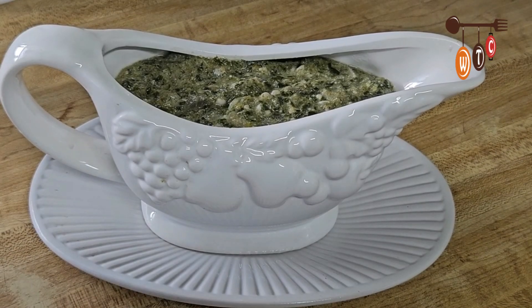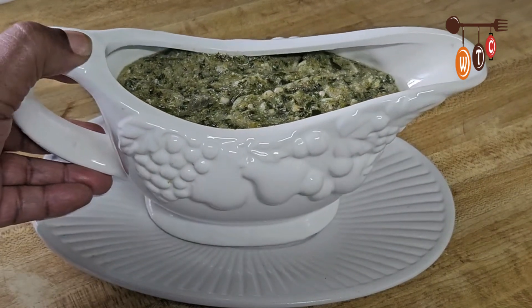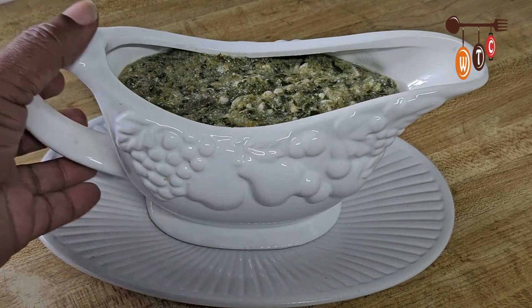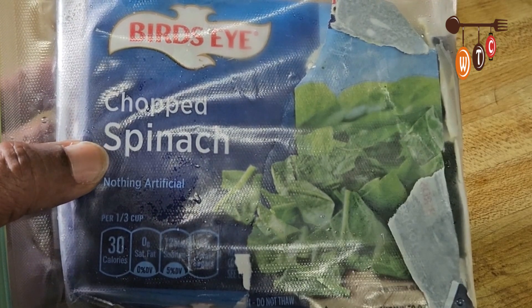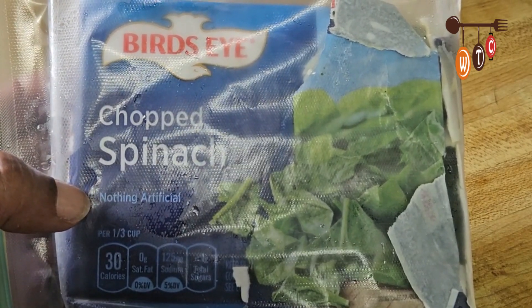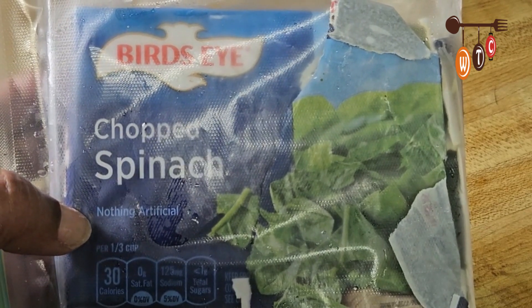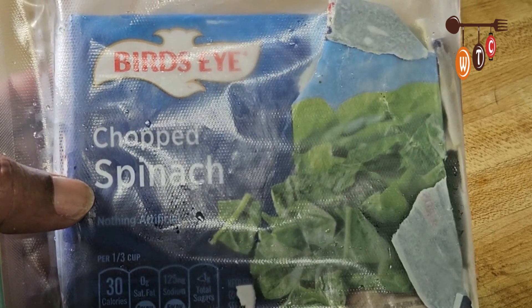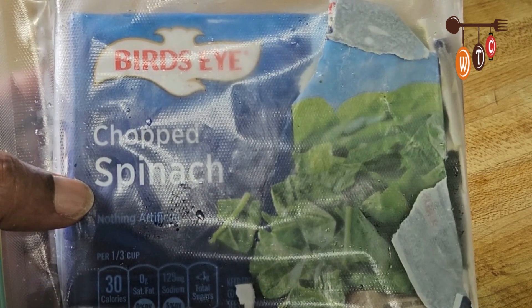Hey folks, welcome to my channel! I recently found out about a great ingredient that could make my Callaloo like a real traditional Trinidad and Tobago Callaloo. In this video I'll show you what I did. I'm going to be making my Callaloo with this chopped spinach made by Bull's Eye, and I'll show you how I'm going to do it.